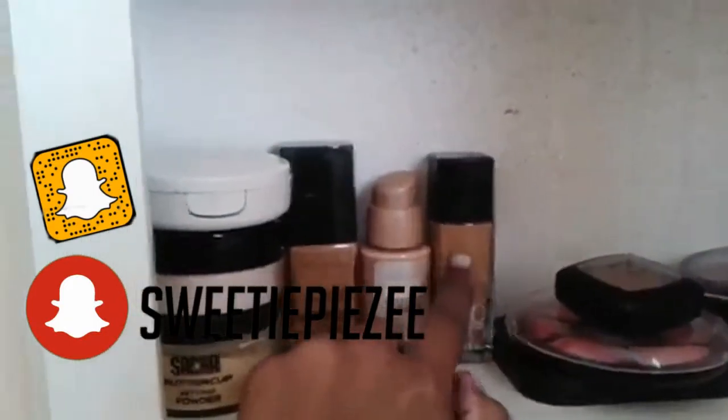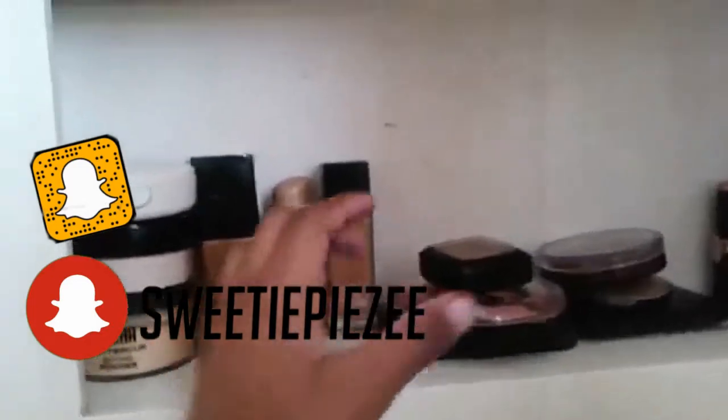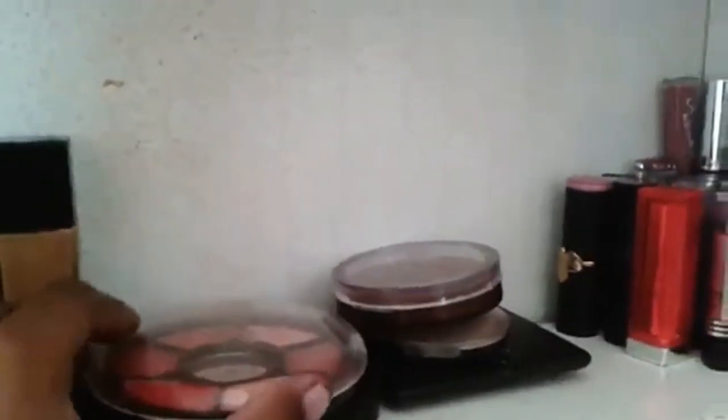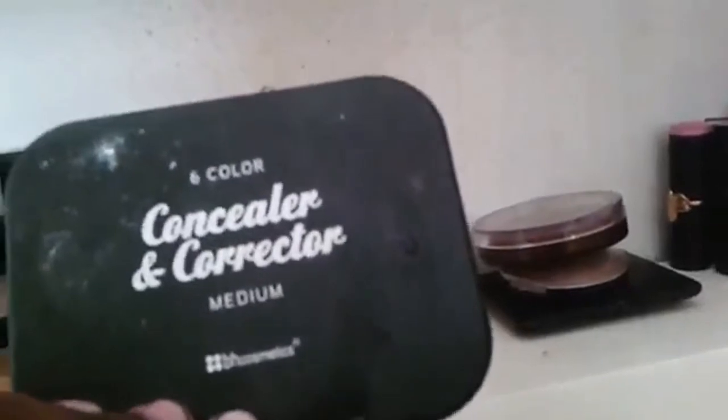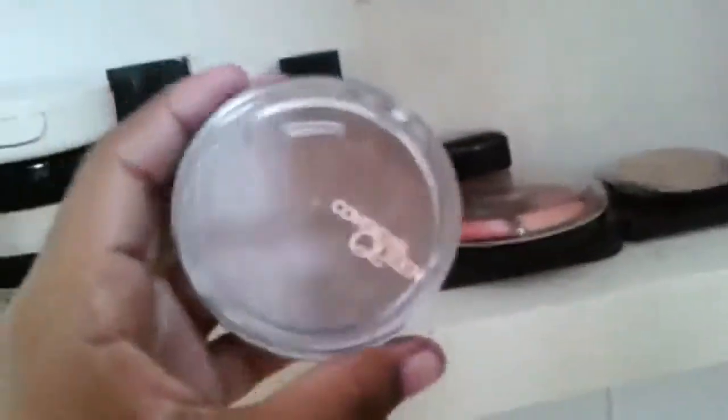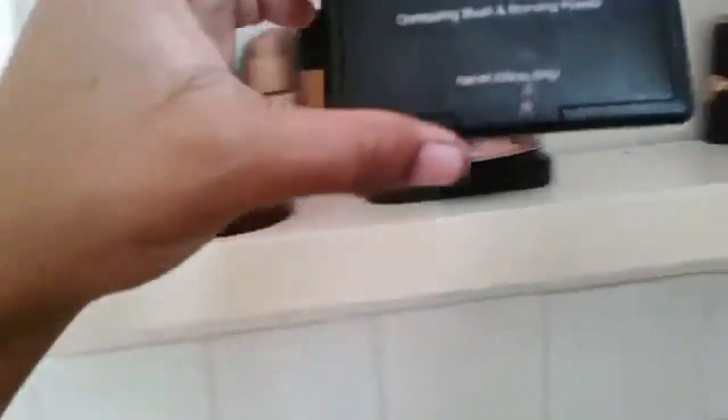This is my Holy Grail Maybelline Fit Me Foundation shade 330. Then I have my NYX Blush, my Amuse Blush Palette, and my BH Cosmetics Six Color in the shade Medium. I really love that for dark skin if you're color correcting. Then I have my Cover Girl Bronzer in shade Q120 Ebony Bronze. I have a highlighter from Yvonne in the shade Accent Bronze, and my E.L.F. Contouring Blush and Bronzing Powder.